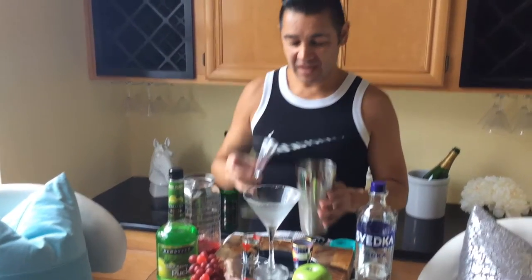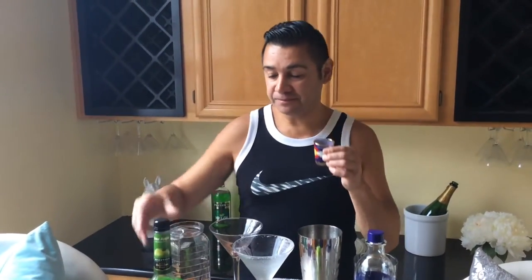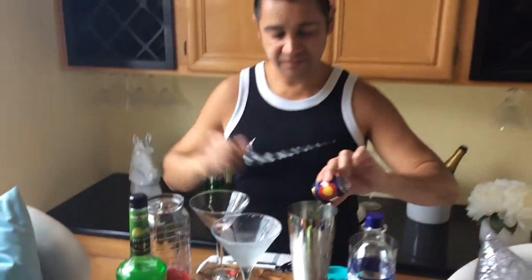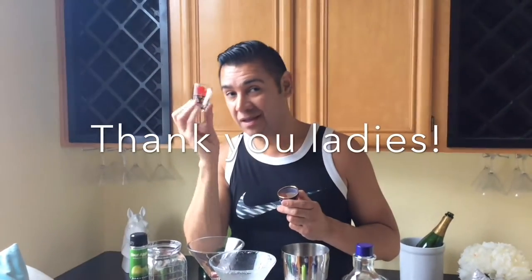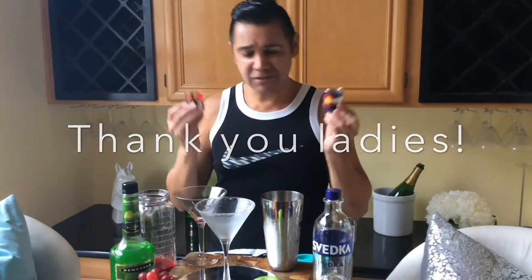I also want to go ahead and pour the sour apple — the cure I would say — pour this inside the shaker, as well as the Svetka Vodka. And I also want to give a shout out to my daughter Gianna for going to New York and bringing back a shot glass, as well as to my partner's co-worker Toy — thank you for going to Colorado to bring this to us.